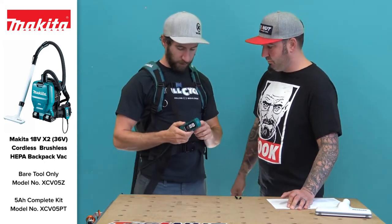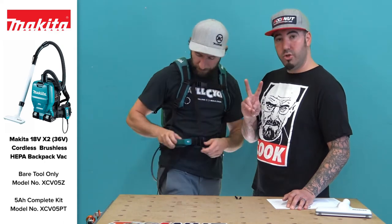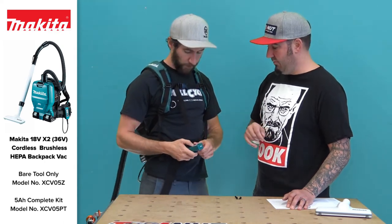You've got a belt clip and a control on the belt. Two speeds — go ahead and fire it up, Sean.